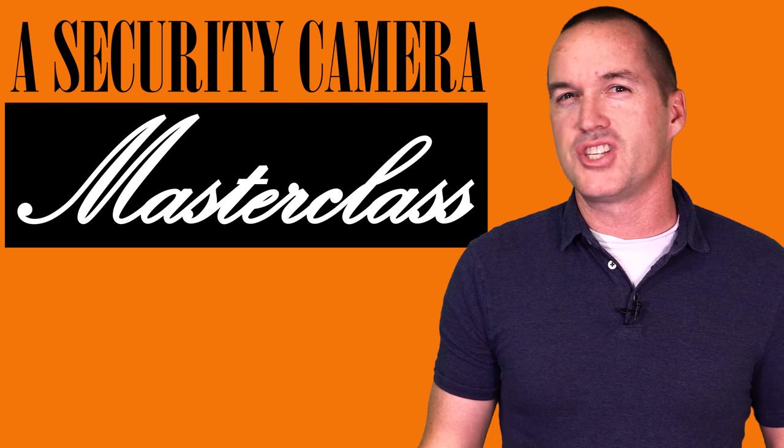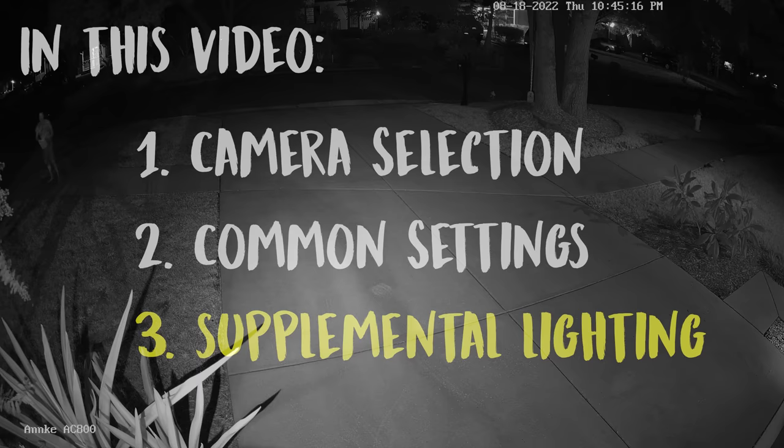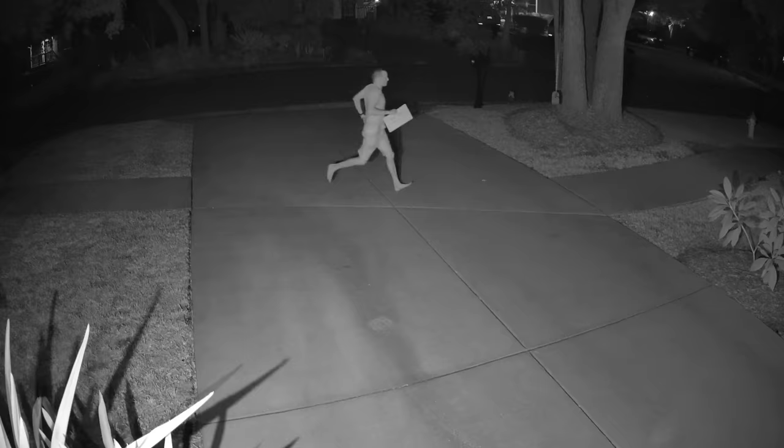One of the most common questions that I get on my security camera videos is how do I make my security cameras look better at night? Today on The Hookup I'm going to teach you everything there is to know about nighttime performance, and I'm going to walk you through selecting a camera, tweaking settings, and I'll even show you some tricks with supplemental lighting that can dramatically improve your security camera's nighttime performance from a blurry mess into a crisp, clear, and very usable image.